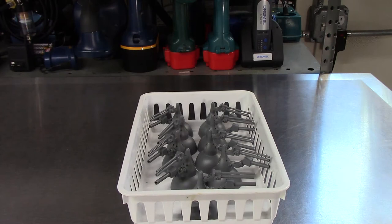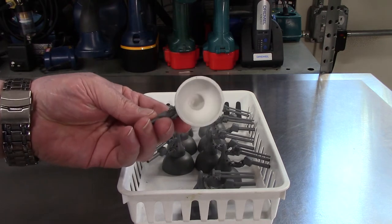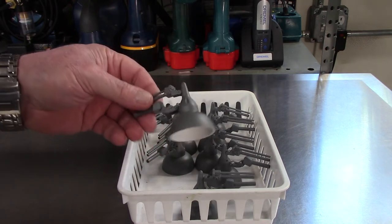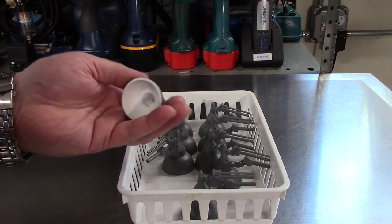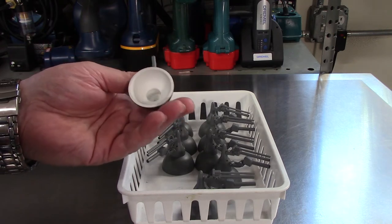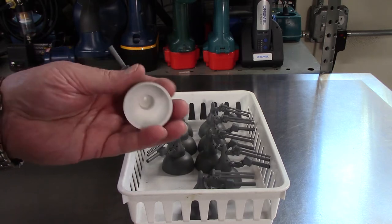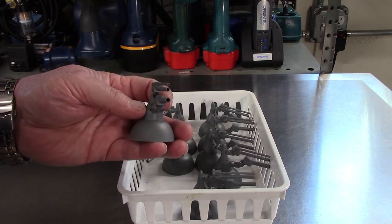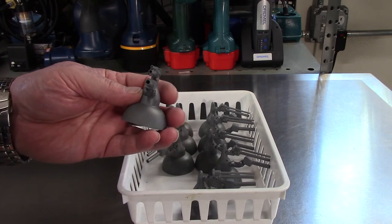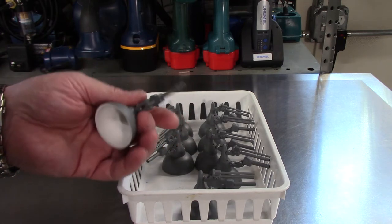First off, I wanted to show you all the prefab, pre-primed, and pre-light-blocked engine bells. These are all made up and ready to go in. They've already been pre-whitened so I can get as much bounce light as possible. I might touch these up a little bit more, but they're pretty much done. I also pre-drilled all the holes for the wiring, which is what we're going to be doing today.